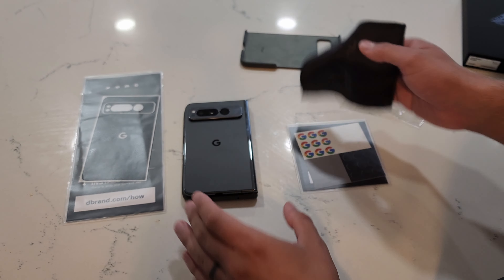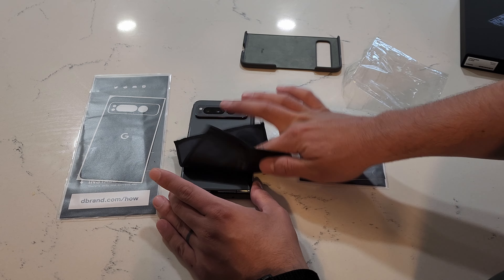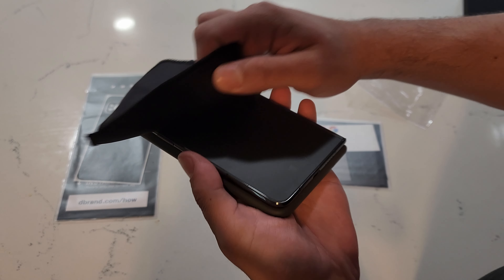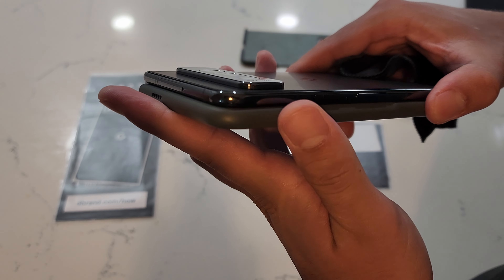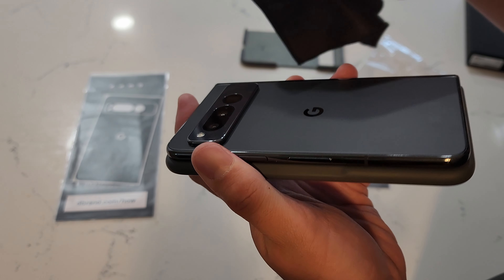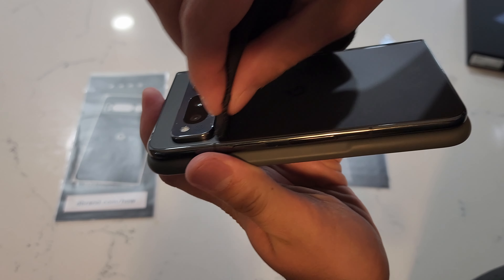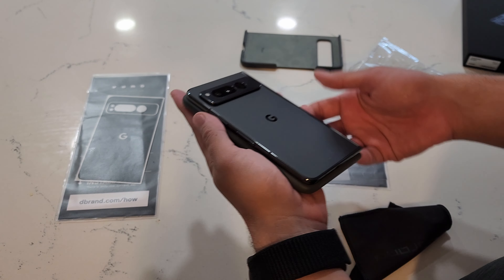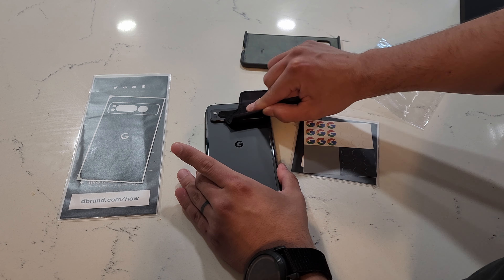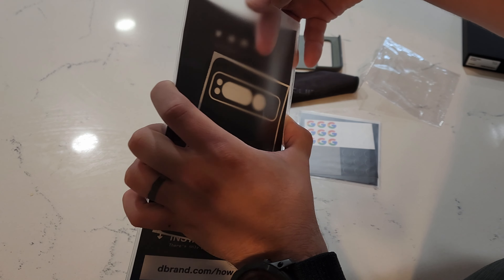Dbrand little cloth there — give her a wipe. Got to make sure there's no dust or debris anywhere. I don't know if you can see that on camera but all around the camera bump there's little dust bunnies trying to hide around — make sure you get those. That looks pretty much good to me. This also did come with the camera cutout but I don't know if I'm going to put that on.